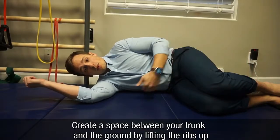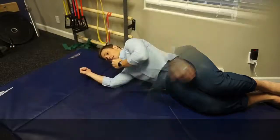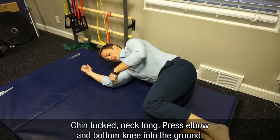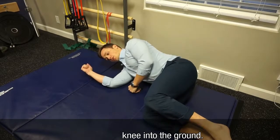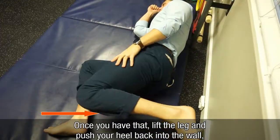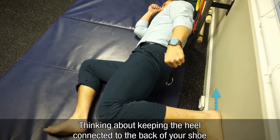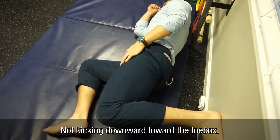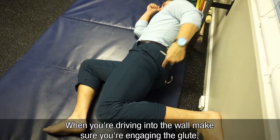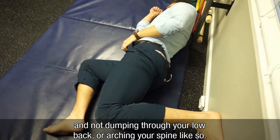Create a space between your trunk and the ground by lifting your ribs up and pulling your shoulder down. Chin tucked, neck long. Now press your elbow and your lower knee down actively into the ground. Once you have that, lift this leg and push your heel back into the wall, thinking about keeping your heel connected with the back of your shoe, not kicking downward. When you're driving into the wall, make sure you're engaging your glute and not dumping through your low back or arching your spine.